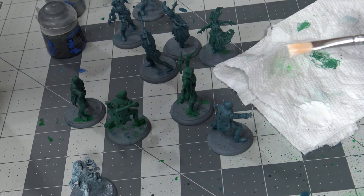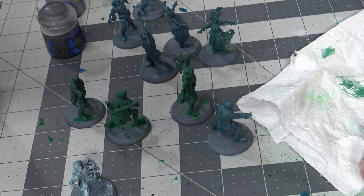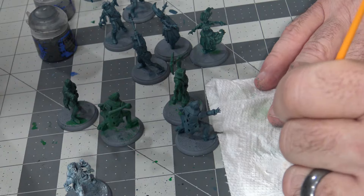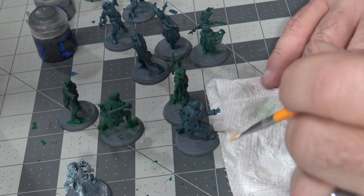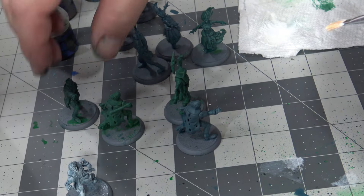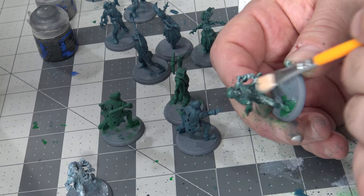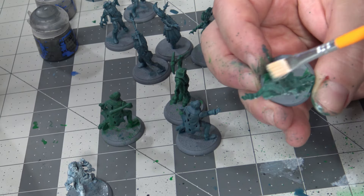Next we're going to take some White Scar — it's perfect for what we're going to be doing here. It's been a while since I've done a nice painting video. We're going to dry brush. All we want to do is get that really into all the bristles. They have some really nice dry brushes you can buy at Miniature Market. I want to take almost all the paint off, and then I'm just going to take a figure and lightly go over it — lightly — and bring out that color and just give it that ghostly type of feel.